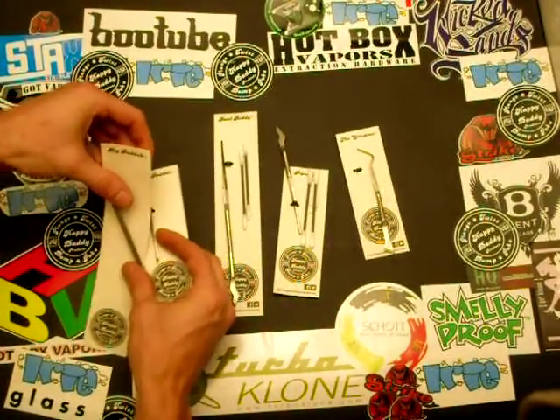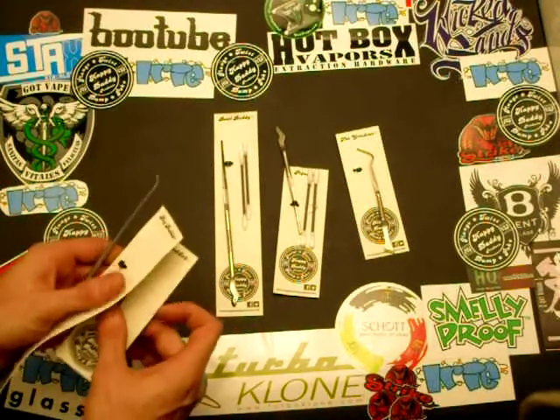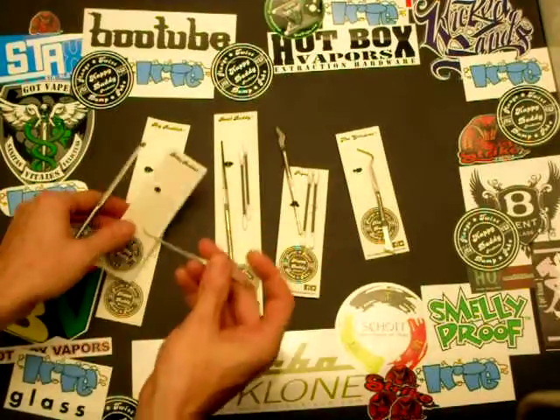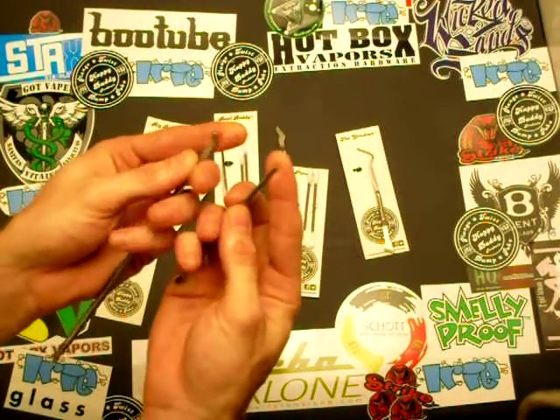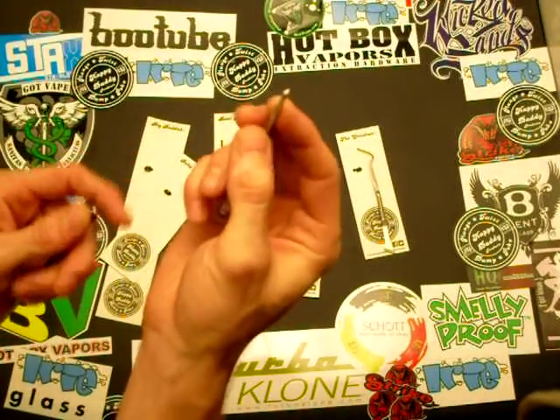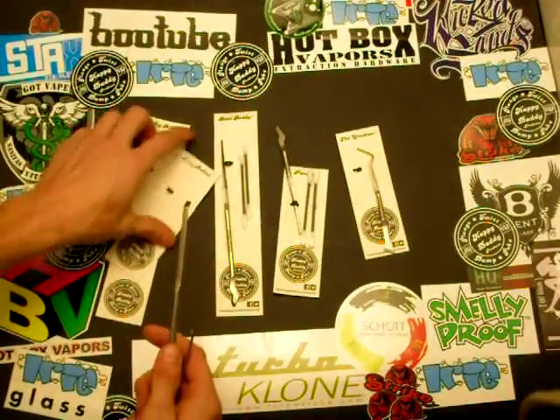One is the dabber — they call it the Big Buddha and the Baby Buddha. Let me see if I can show you on camera. Essentially, one end is like a scraper. This one's more pointed, whereas this one's more squared off.